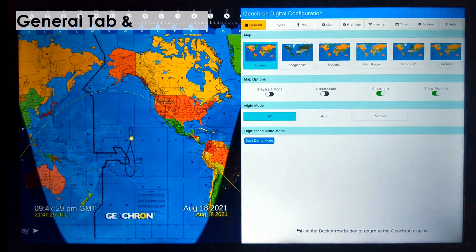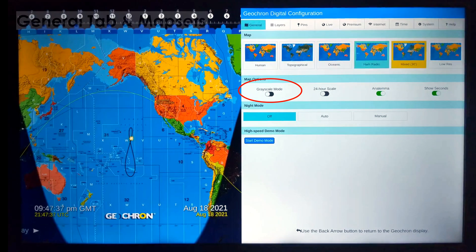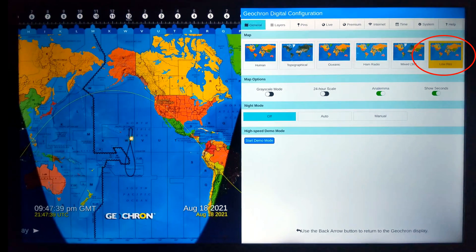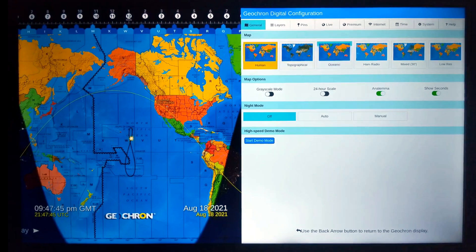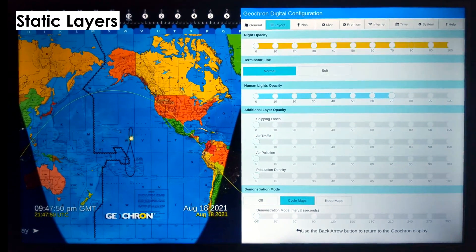The General tab shows the base maps and adjustments to those maps. I'd point out the Grayscale mode, which makes a cleaner display when you add many colored layers over the map sets, and the Low Res mode. If you have to install this to a 1080 HDTV, the Low Res map set has fewer fonts, and they're larger, so you can read them with the diminished resolution.